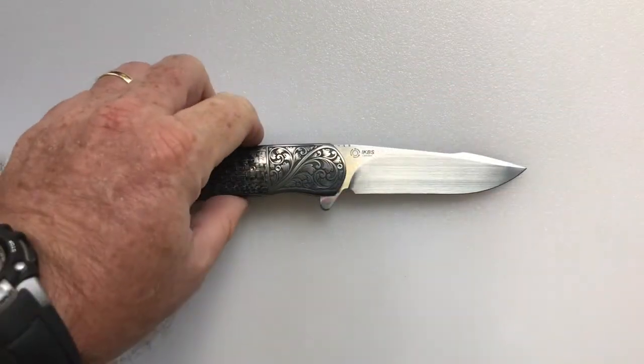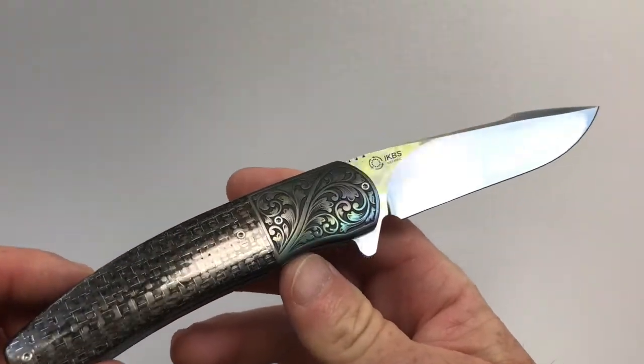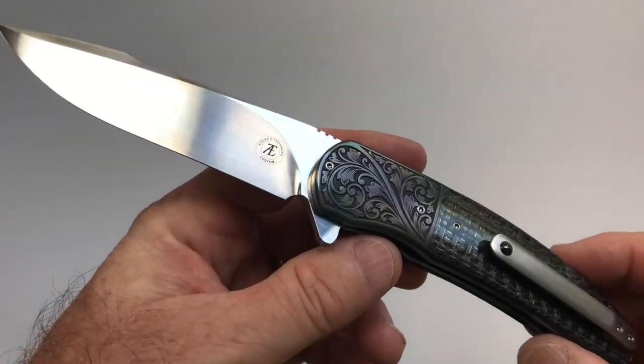Hello and welcome to another House of Wisdom knife review. Today we're going to be reviewing the André Thorburn L54 knife, which is a beautiful knife.